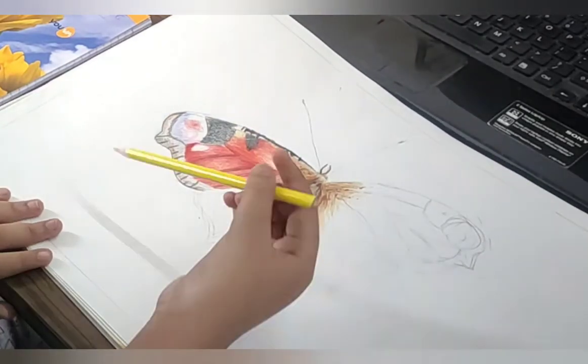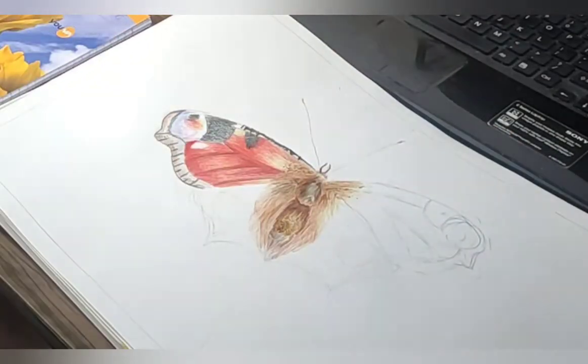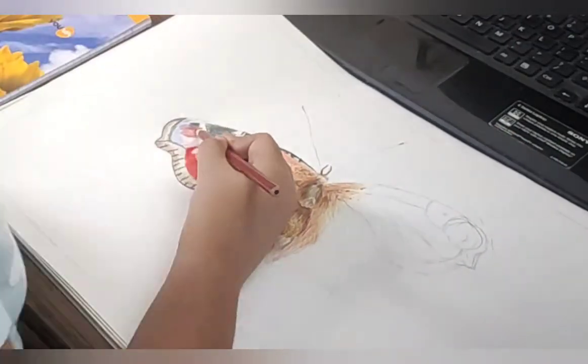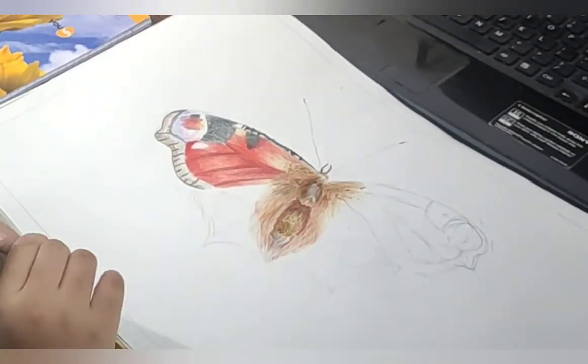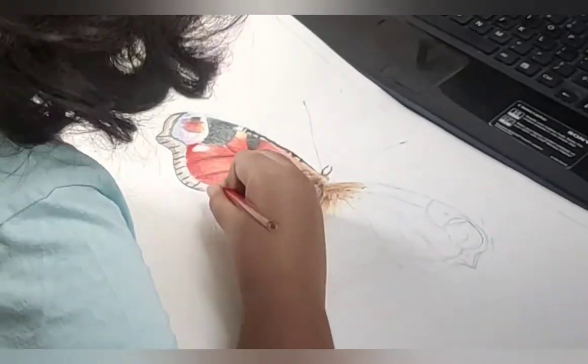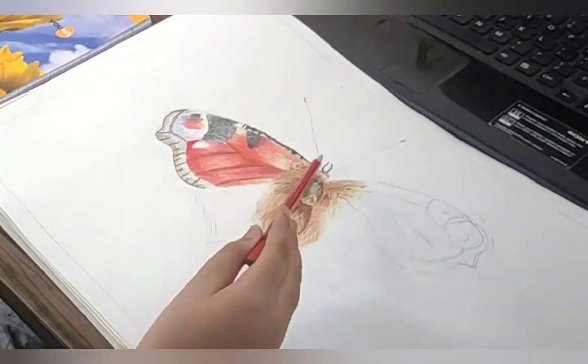For this spot, I added orange, yellow, dark sepia, brown, and even some red. The spot is done. Now I'm just going to color a little more in here and it's done.